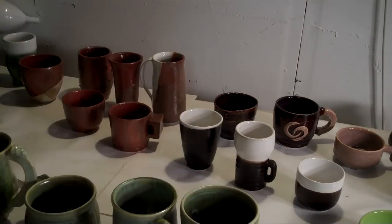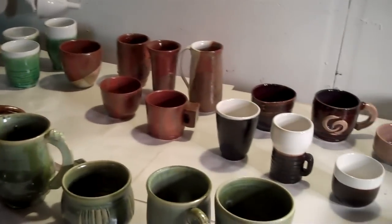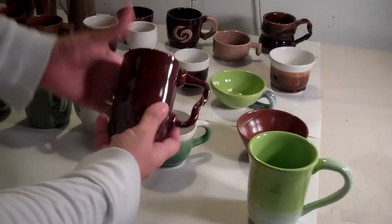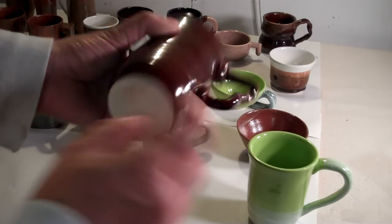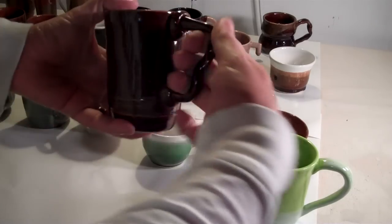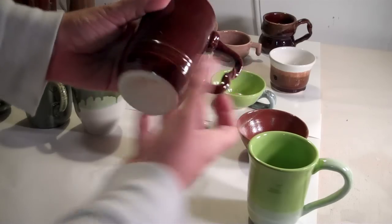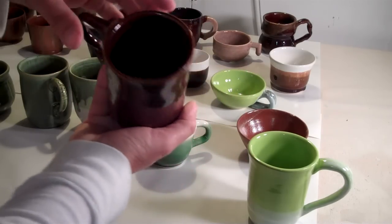The strange thing is, the cups I was doing for myself — the extra cups — turned out really good. These are some of the extra ones I made just for me. I had made a cylinder — this is the second one I made on the 30th — and I made a funky handle for it. It fits great, your fingers go right in there. It's a great little cup. These are all supposed to be blue — the blue rutile.